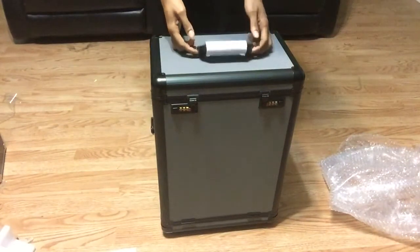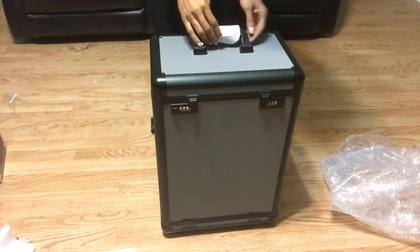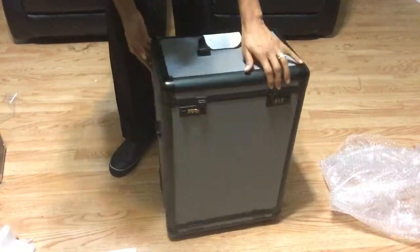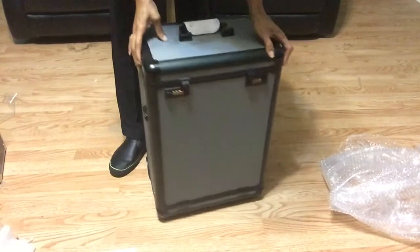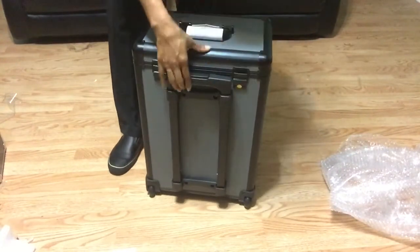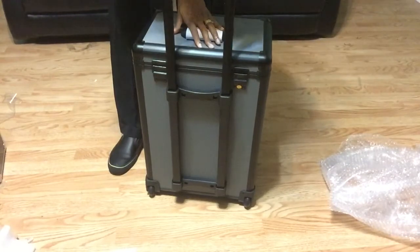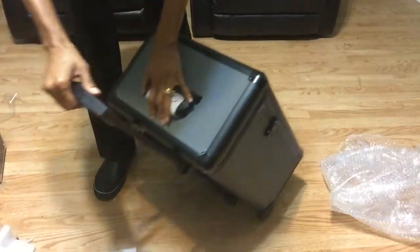It comes with a handle — you can tell it's brand new, it has not been used. I like to check and see if there are any cracks, and it does have wheels on the back. It is totable — you push this little button here, raise it up as high as you want, and carry it with the two wheels on the back.